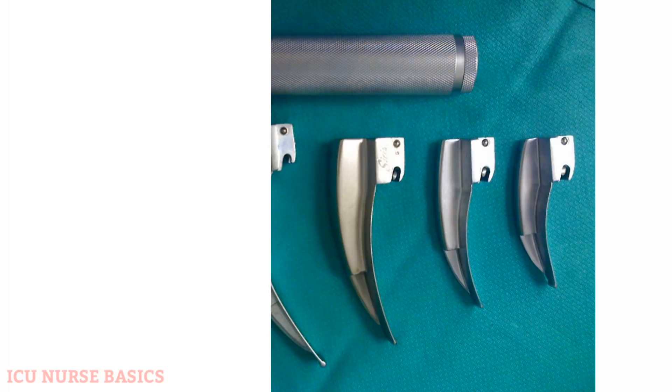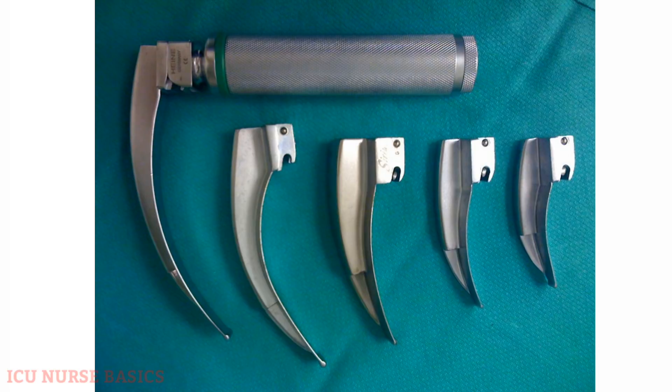The most commonly used laryngoscope by healthcare providers is Macintosh. Macintosh has a curved blade and is available in four different blade sizes.